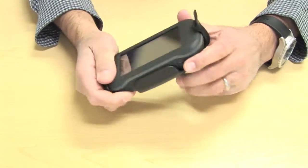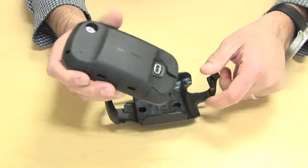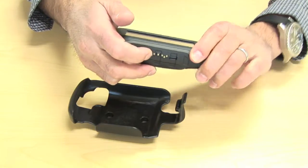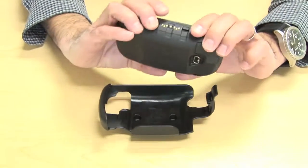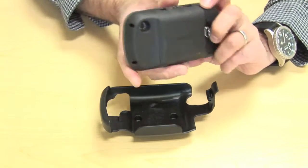One thing to note is the unit itself has connection points on the back, which are for the powered cradle made by Garmin. If you want to use the powered cradle, you cannot use that while in here — so those connection points are not used while in this cradle. You'll need Garmin's powered amp plate for that.